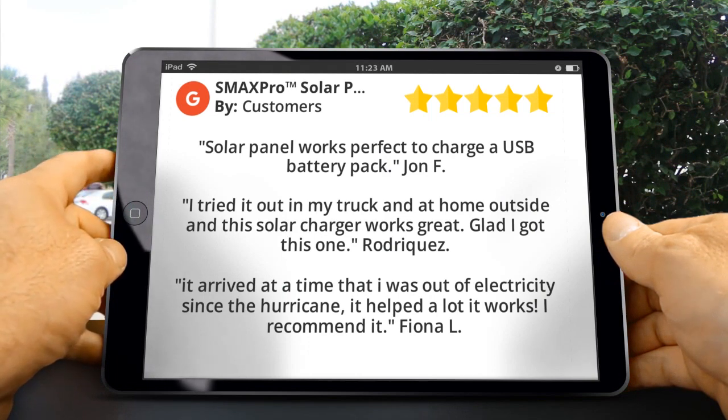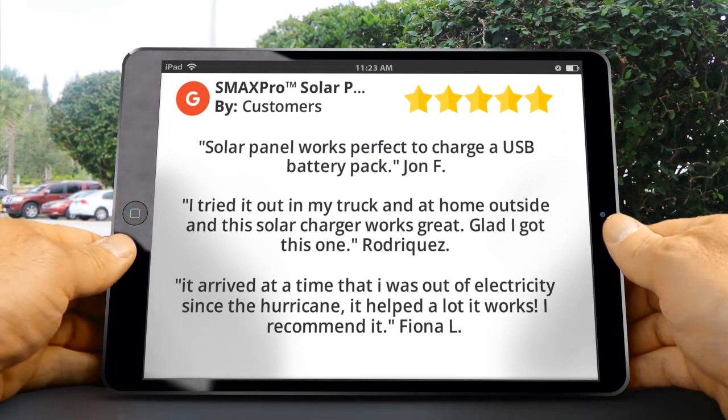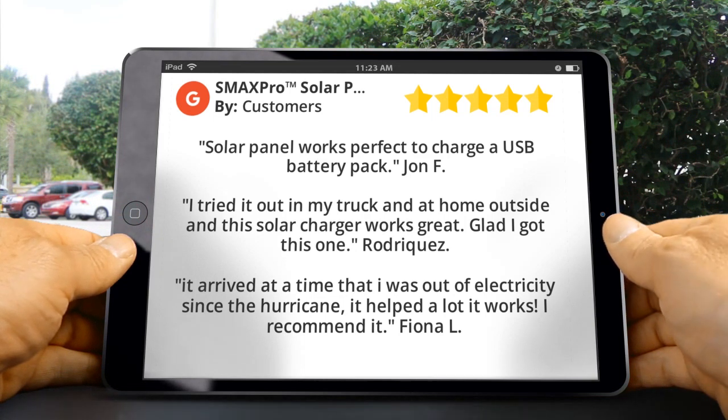Rodriguez said: I tried it out in my truck and at home outside, and this solar charger works great — glad I got this one. Fiona L said: it arrived at a time that I was out of electricity since the hurricane. It helped a lot, it works, I recommend it.